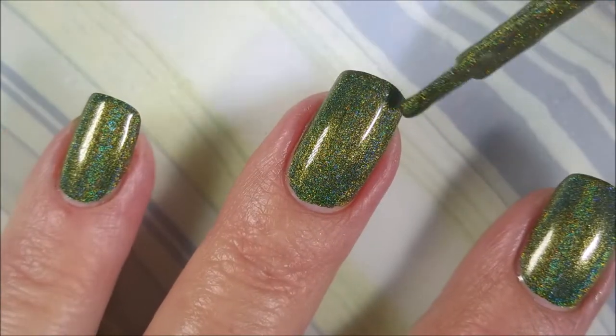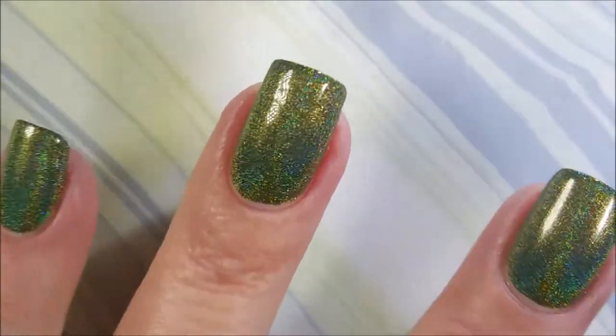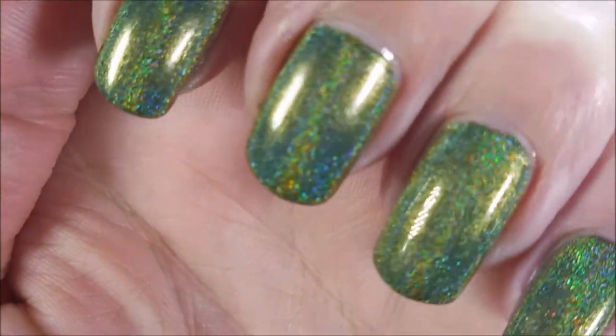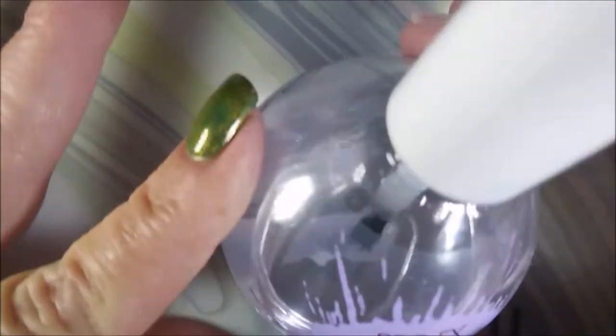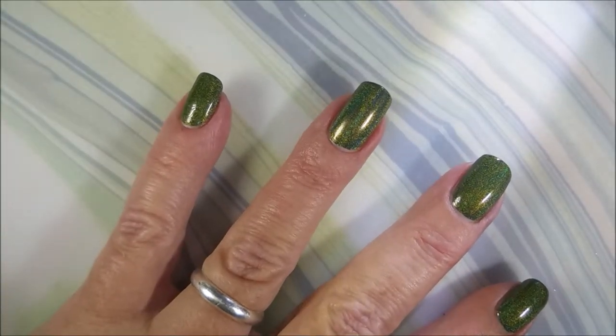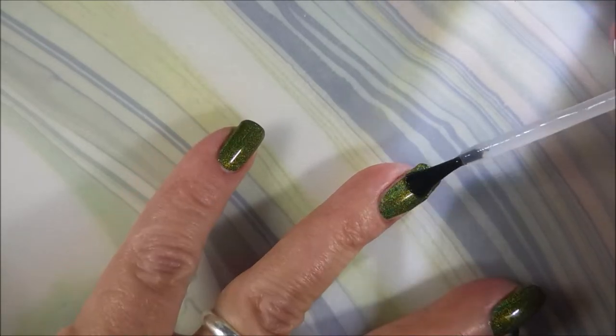I'm just gonna be honest with you — I like knowing that I got that thick layer on there, all the multiple layers. The holo in these are just crazy. I'm gonna top it with some Pro FX Quick Dry Top Coat so we can get it to dry down because I want to do some stamping.